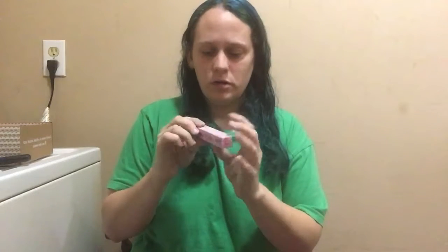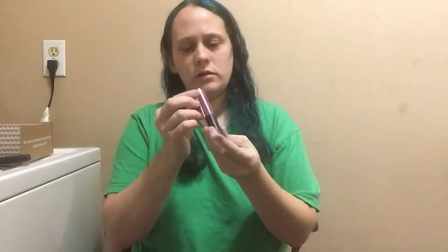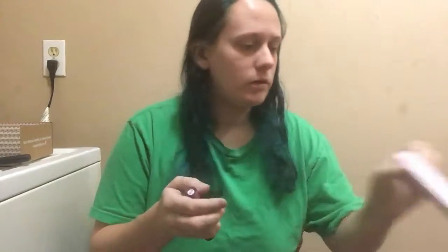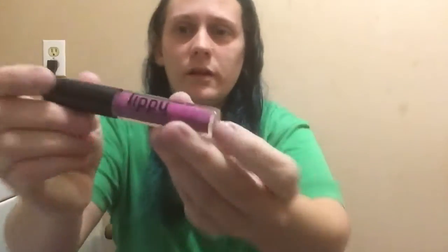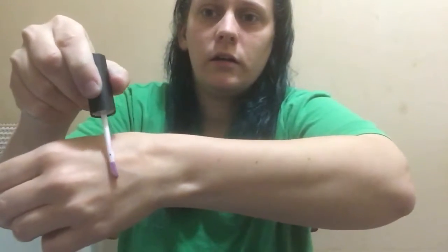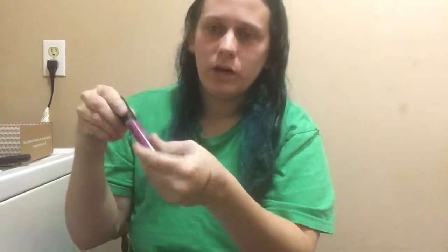Next up is Lippygirl.com — this is a vegan lip gloss. I was trying to see if it said the shade so I could tell you guys what it was but I don't see it. I'll just go ahead and swatch it so you can kind of see the color. I really like that — when you're just needing a little gloss that's fine, and then you can build it up if you want more color.